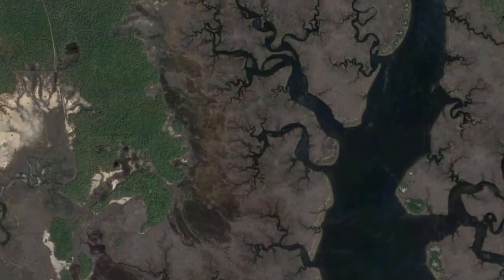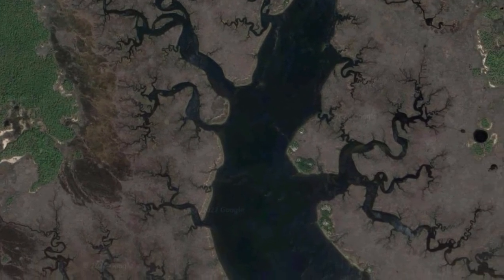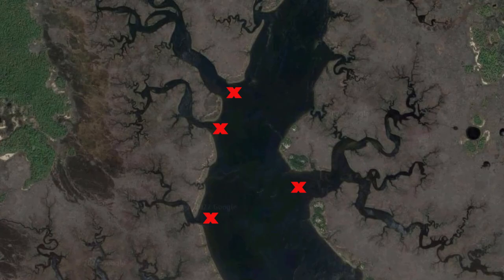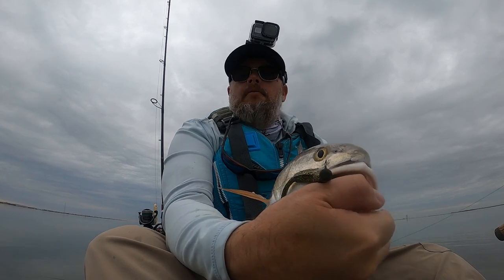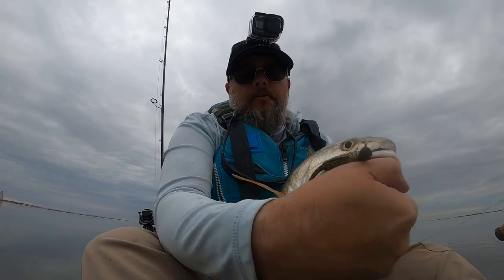Now let's transition into the springtime. The water is starting to warm up, the fronts are coming through getting less and less powerful, and that water temperature starts rising. The fish are starting to move out of those creek bends and are actually staging around the points and the creek mouths. This is common knowledge when it comes to springtime fishing, but there's one thing that is often overlooked — the bottom composition. The fish aren't dependent on finding that muddy soft bottom anymore because their forage is now finfish; it's moved away from crabs and shrimp. So they actually move over to a hard bottom.